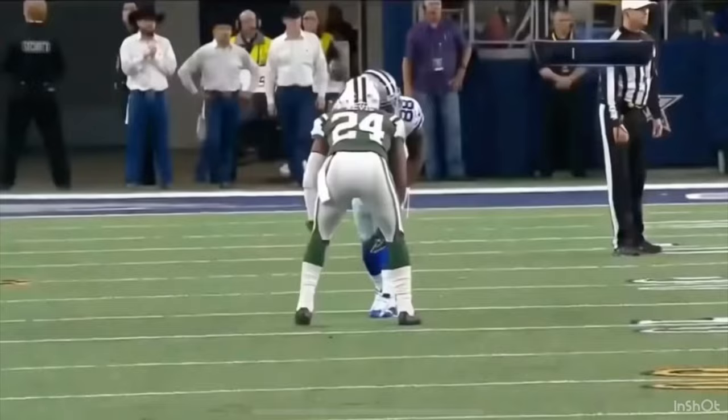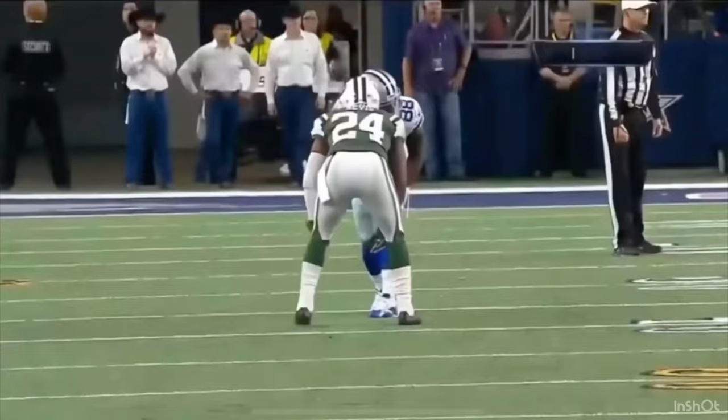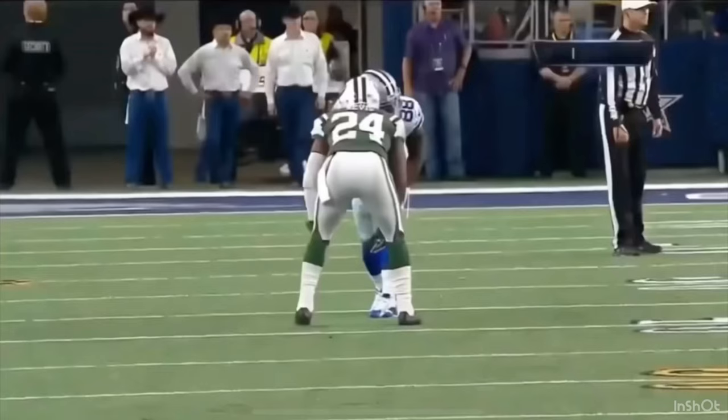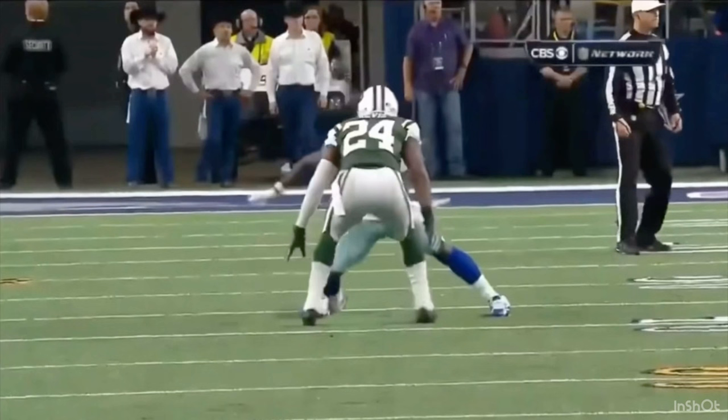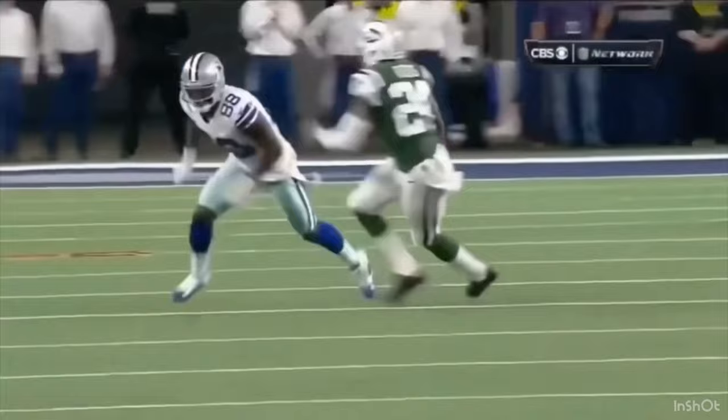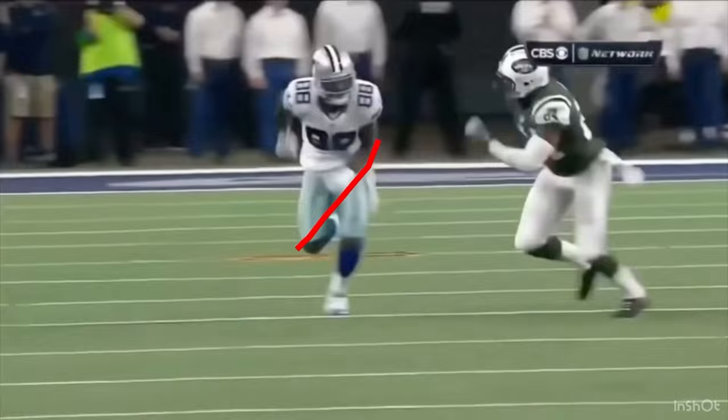Another rep — similar route, but we get a much more aggressive and explosive release here from Dez Bryant. Really quick for the size he had. Revis, again, is patient — he doesn't ever really commit on that first move. He's one of the most patient corners in the game. DBs just know the first move is typically never the true move — it's bait, it's meant to set us up. Revis had a great understanding of that. He doesn't bite on the first move. We get a little off balance, but one of the biggest things with Revis was he always seemed to recover. That recovery speed was insane, lateral quickness was insane, and he worked proper angles.